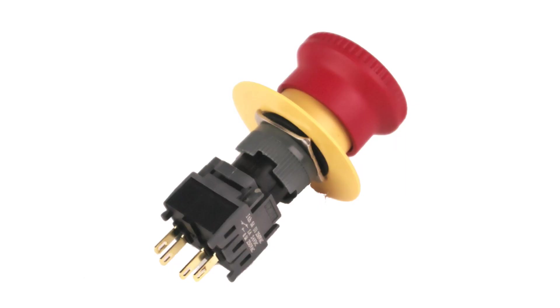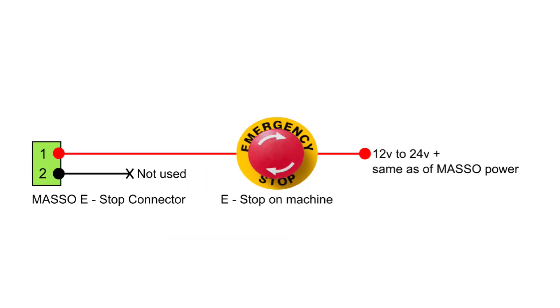If you wish to add an external e-stop button, simply put it between e-stop button 1 and the Masso power supply.